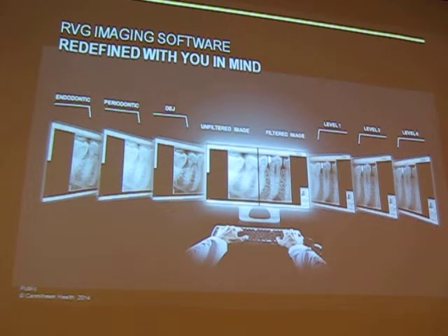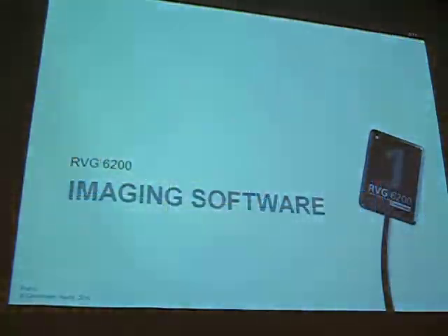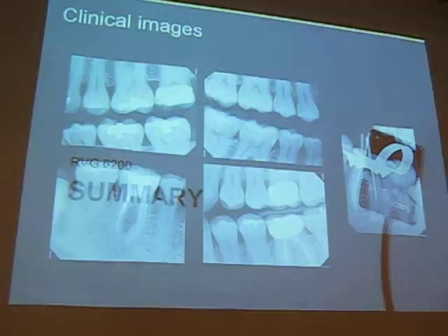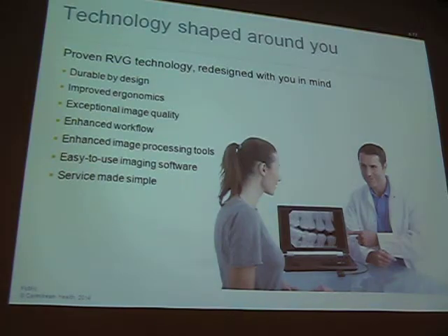Different contrast presets are available — if you're interested I can go through the software on my laptop. We have an Endo, Perio, and DEJ preset. Instead of adjusting contrast manually with a scale, you just click the preset — clicking Endo gives you more definition at the apex via sharpness filters, while clicking Perio gives you more shades of gray at the bone level. Good image quality, easy sharing, printing, export, and email. In summary: durable, improved ergonomics, excellent image quality.